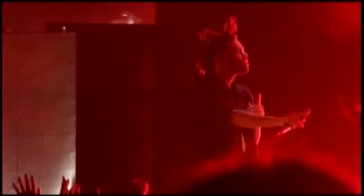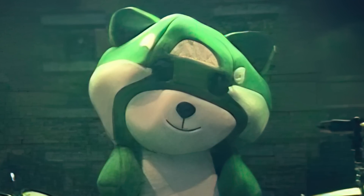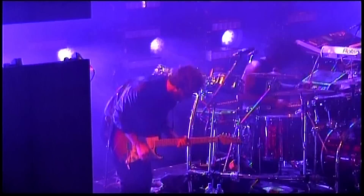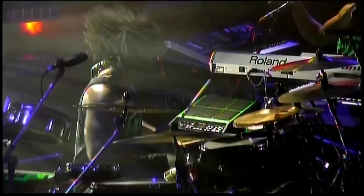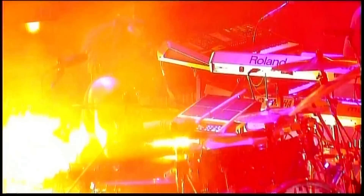For the electronics, he was using a Yamaha Multi-12 for the Europe tour, but on his regular kit he upgraded to a Roland SPD-SX and started adding lots of mesh pads around the drum set — something like a couple of Roland PD-X100s and a Roland PD-80R. He then thought, why not create a wall of mesh pads on one side of the kit? 'When I first started playing with Abel, we did the KISS LAN tour. I had these huge PD-85 Roland pads. It was so fun to play because it looked like an electronic drum set on the side. But it was so difficult to play something like Belong to the World and then have to literally jump to the other side. I had to develop ways to streamline my approach to getting to each song.'